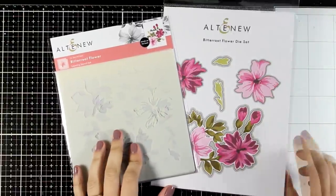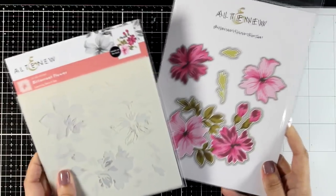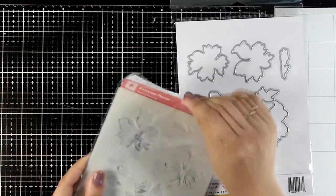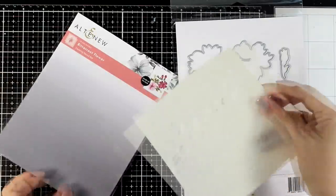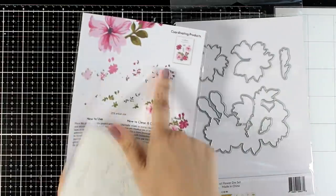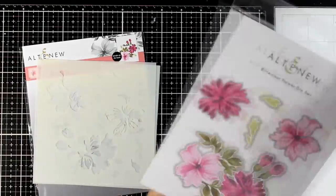For my card today I'm going to play with a new product which is called Bitterroot Flower. There are matching stencils and dies, and the dies not only cut out the main flower bouquet but they also give you more options such as separate flowers to layer on top. There are 3 stencils in the set and you simply follow the layering guide at the back of the packaging.